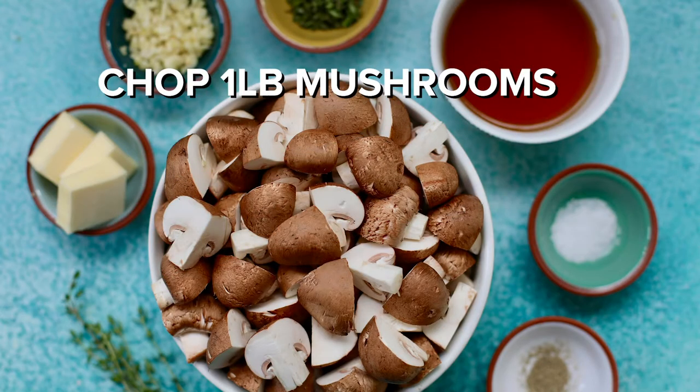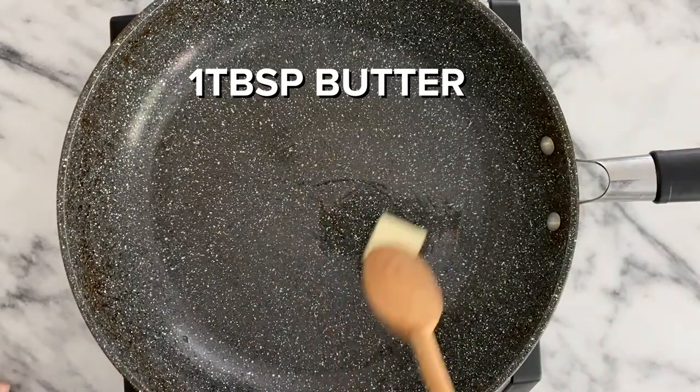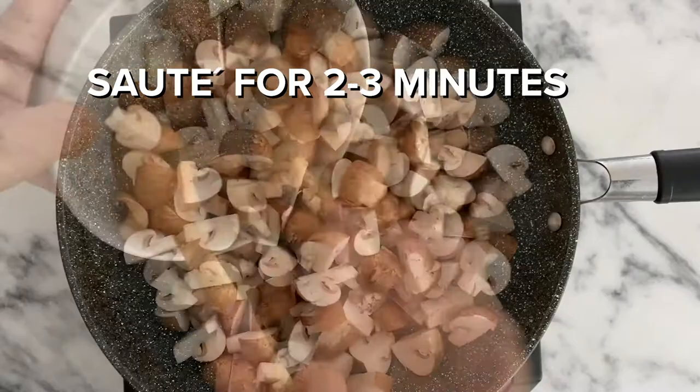First, chop one pound of mushrooms, then add one tablespoon of butter to a pan, add the mushrooms, and sauté over medium-high heat for about two to three minutes.